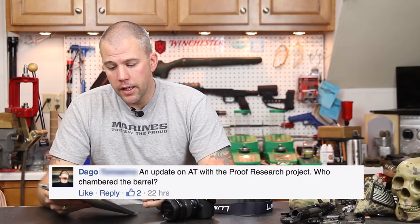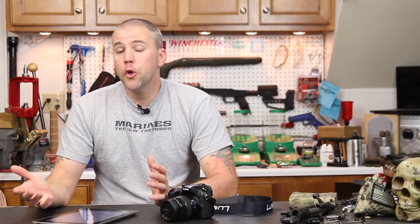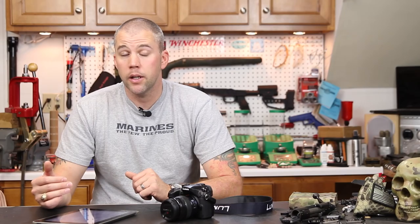Our next question comes from Dago, who asks for an update on the AT with the Proof Research barrel project and who chambered the barrel. Proof actually chambered the barrel for us — they sent it ready to roll. All we had to do was loosen the cross bolt, unscrew the factory barrel, screw the Proof Research barrel on, and lock the bolt back down. The tolerances on Accuracy International rifles are held tight enough that you can order a barrel from a manufacturer set up to turn those barrels and it's ready to go. We checked headspace, it was dead on, and we didn't have any problems at all.